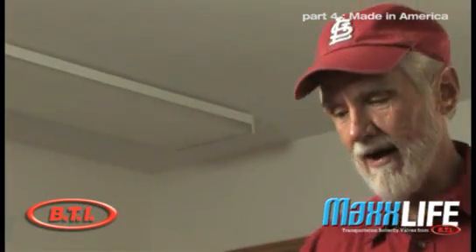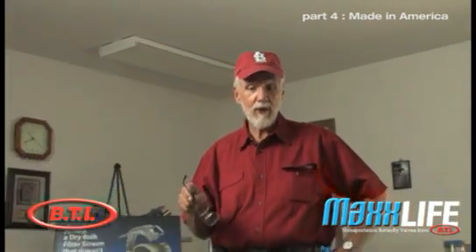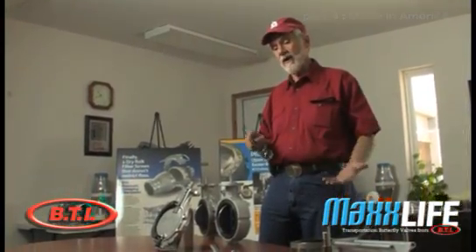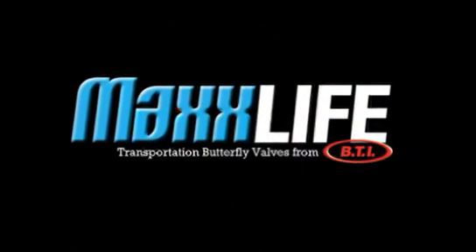We're the only valve manufacturer in the United States today for the tank industry, as far as we're aware, that is 100% manufactured here in the US. We're really proud to say that, and we think this product is head and shoulders above anything else out there.